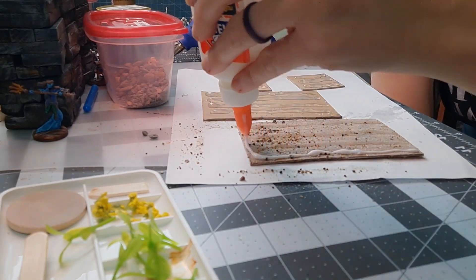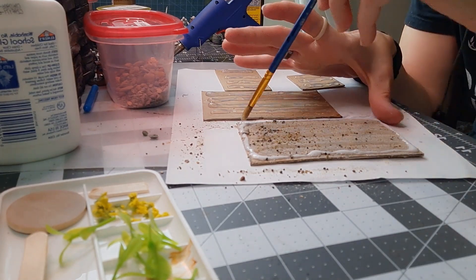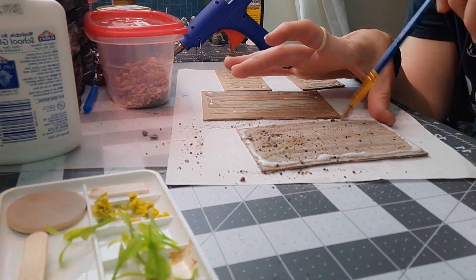This step I'm just going to put a little bit of PVA glue and then paint it in a little bit, then sprinkle some flocking on top because this is going to be kind of an overgrown bed.